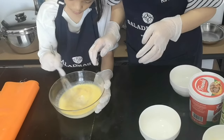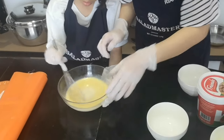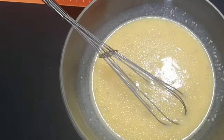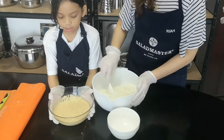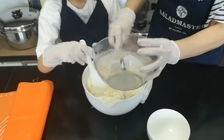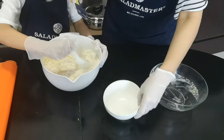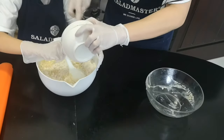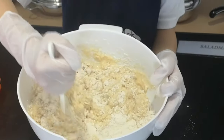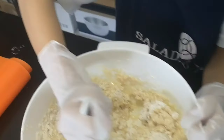So we let this sit for 10 to 15 minutes until the yeast will proof. Now the yeast has grown, we're going to put it in now. After that, we'll mix it together, and also add the salt. So we have to mix it properly so that it will form just like a dough.